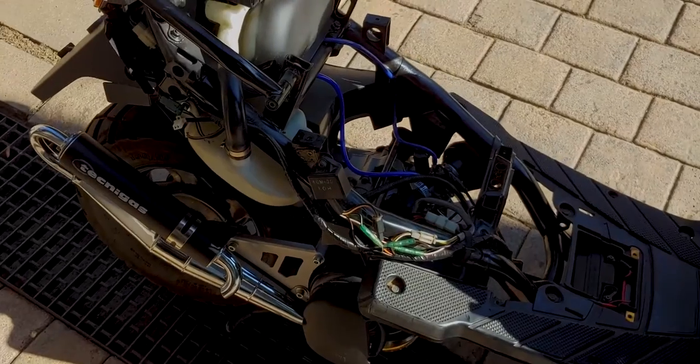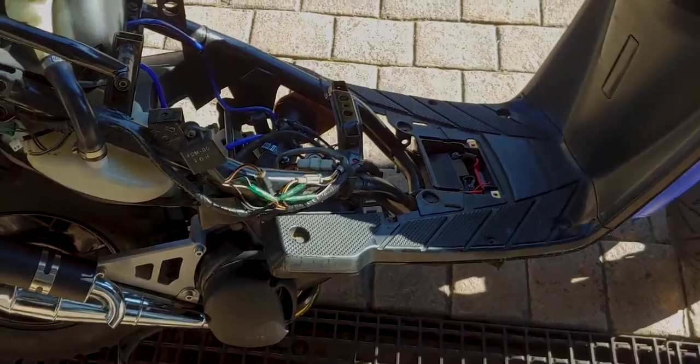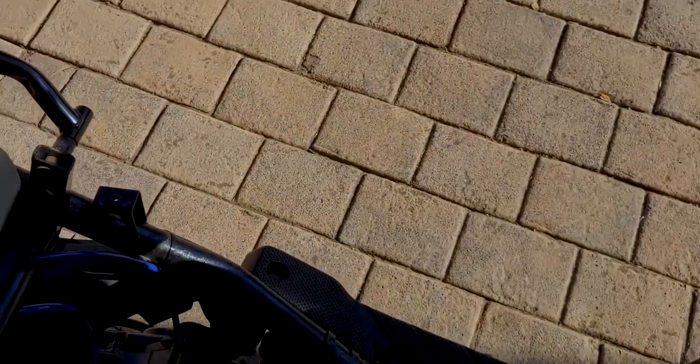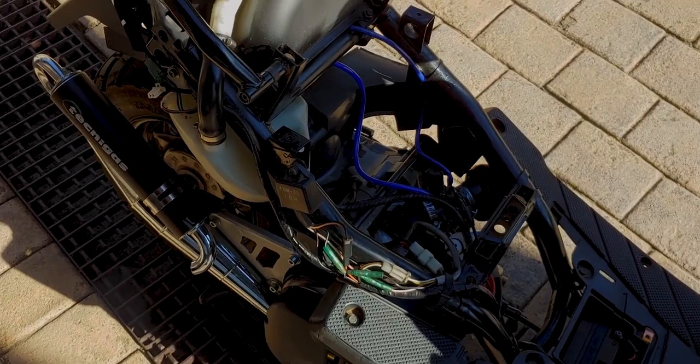All right, it's reassembled. We've given it a bit of a kick to get some fuel into the bore. Let's give it a fire up.